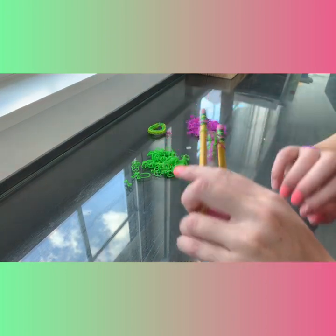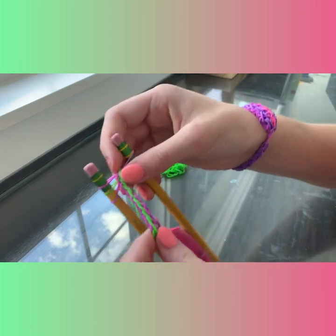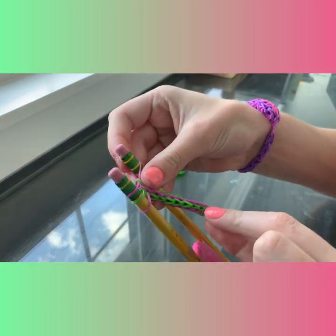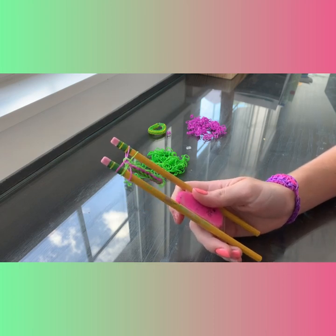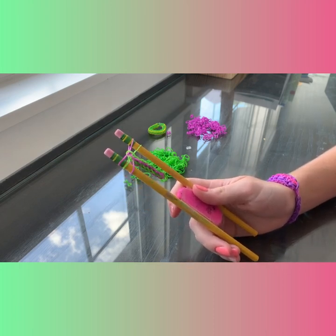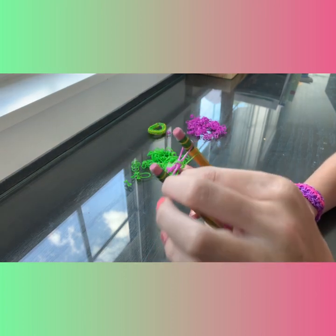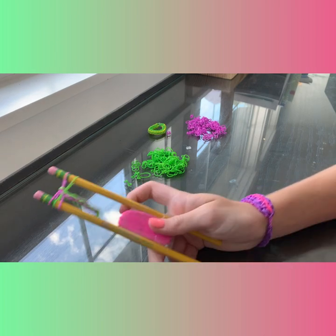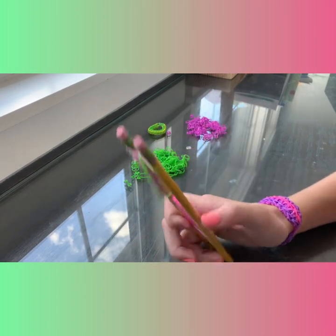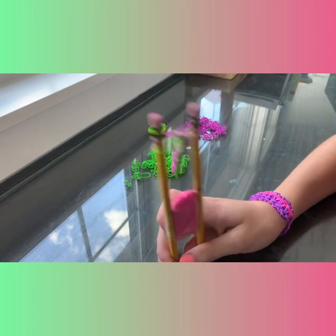Okay so let's check in real quick and see — it will start to look a little bit wonky at first. Once we take it off and stretch it out and do some stuff, it will look better, trust me. It's not hard at all — it's really simple. Just stay to the end and you'll find out.